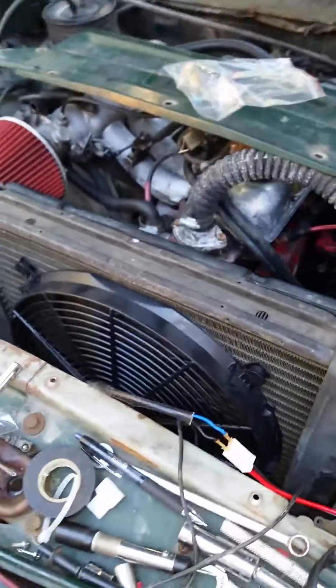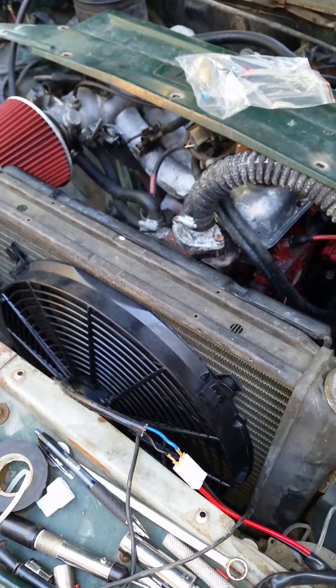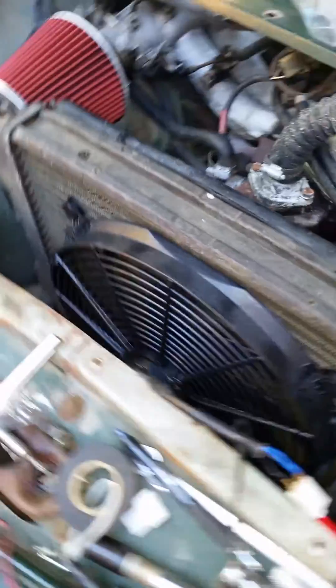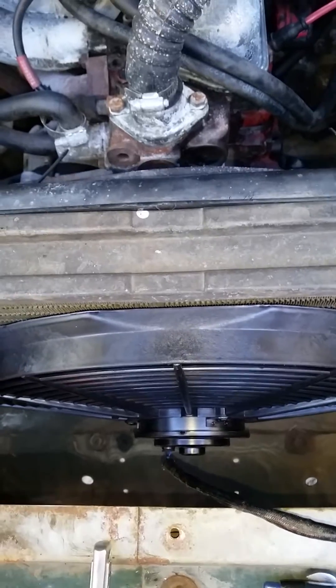I have a 1973 142 Volvo and I am converting from the manual fan with fan clutch to an electronic fan. I picked up a 16 inch fan that can be a push or a pull. I've taken the front cover plate off — it's right on top here — and with it removed I have plenty of room and access to mount the 16 inch fan. It uses these little nylon retaining clips that go through and snap in place.